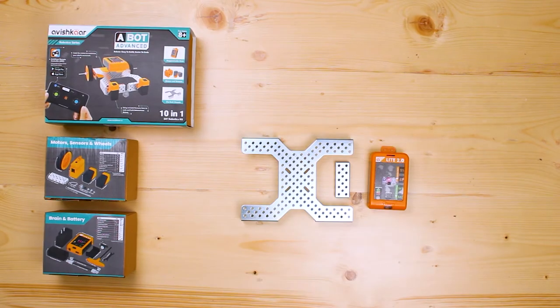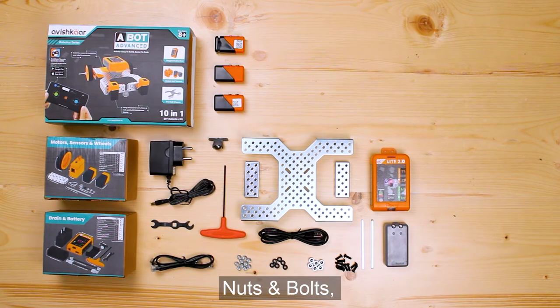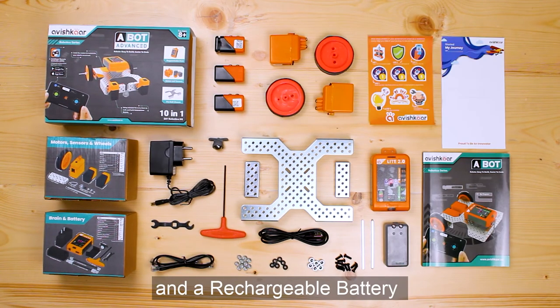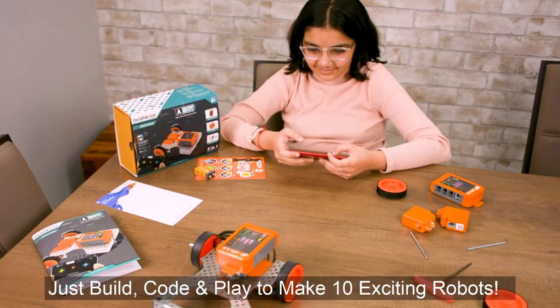With metal parts, motors, wheels, sensors, nuts and bolts, programmable brain and a rechargeable battery. Just build, code and play to make 10 exciting robots.